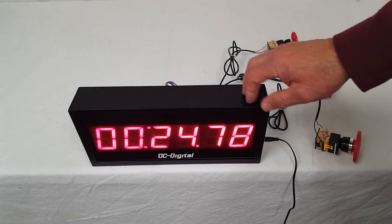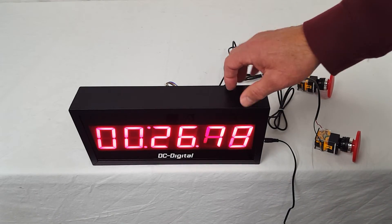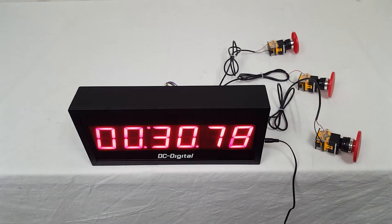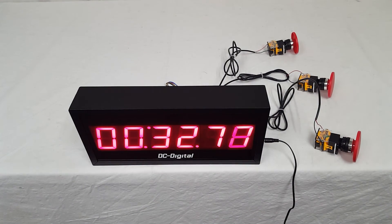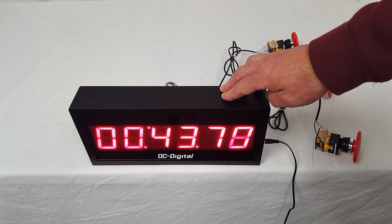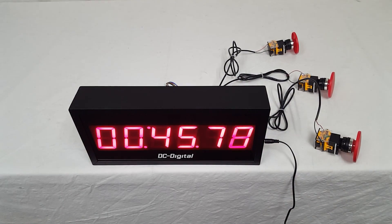This is an all-extruded aluminum enclosure. It is a 2.3-inch high LED digit, and it is definitely a count-up timer, as you can see. Again, this is Jim with DC Digital and this is a DC-256T-Up-Term. Thank you.